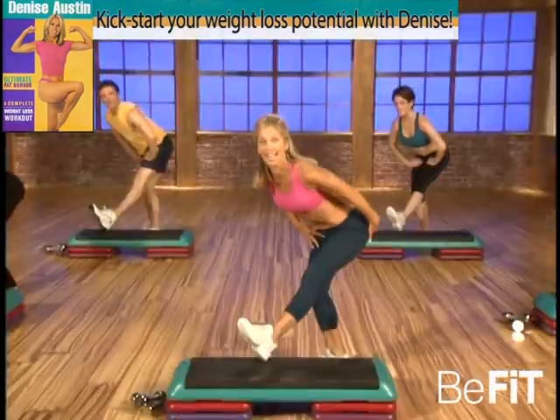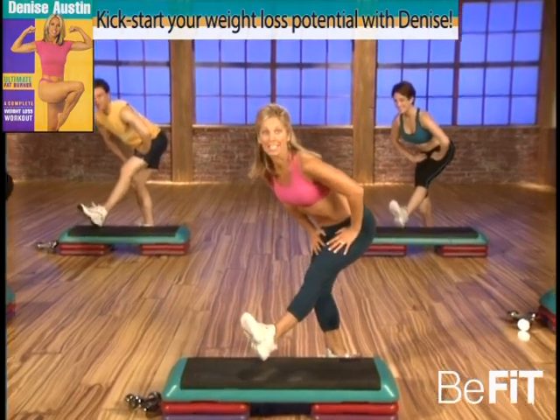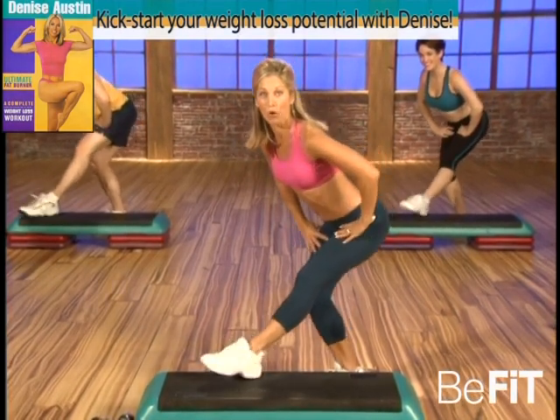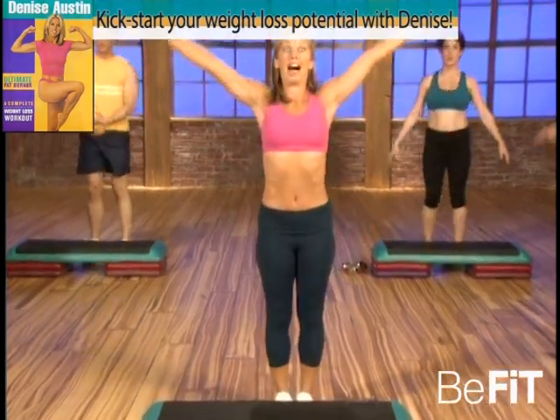Ready, and point, flex, point — stomach is in, to keep your muscles nice and firm. That's it. Last one — hold it, hold. Round yourself up, take a nice deep breath. Now it's time to strength train.